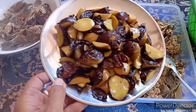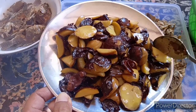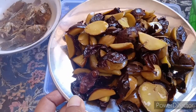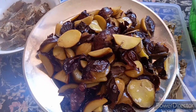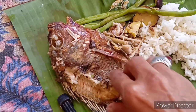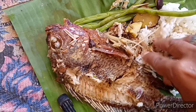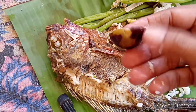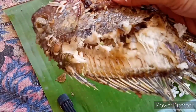Tentunya belum lengkap kalau tidak ada makanan kebangsaan orang Sunda: goreng jengkol. Seperti ini, dengan kulitnya, digoreng, siap disantap. Ini goreng jengkol, dan ini ikan nila tadi dibakar. Selamat menikmati.